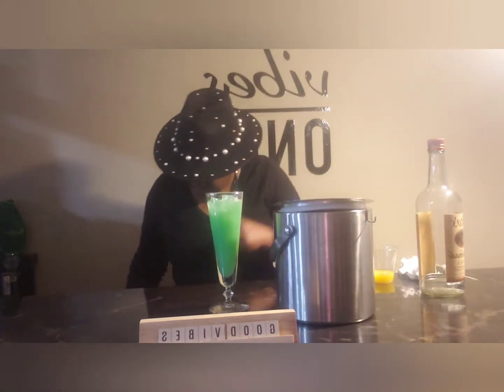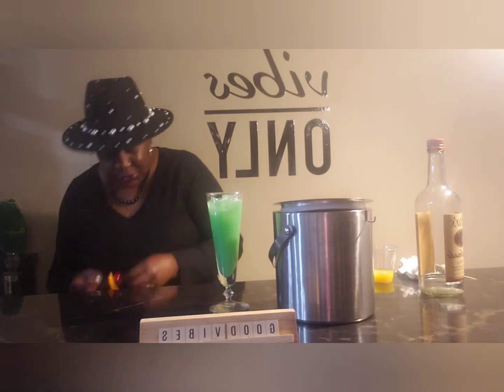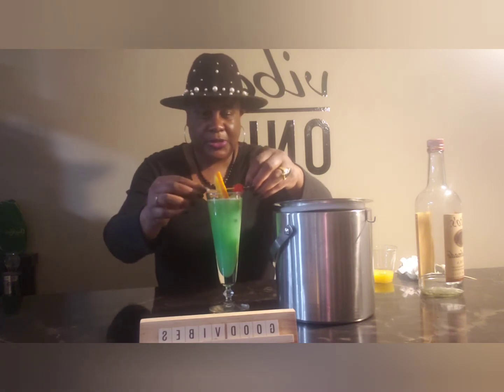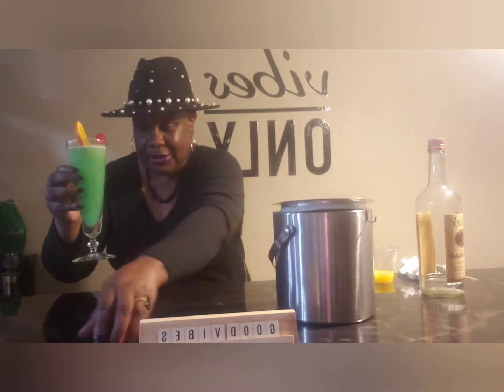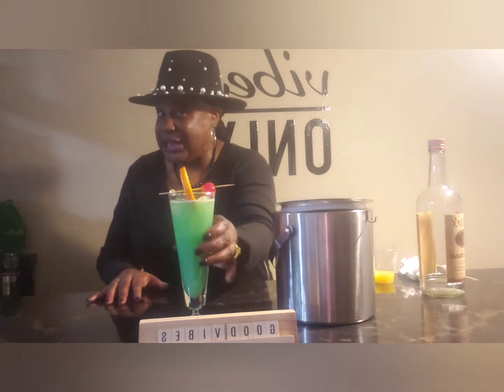One other thing it's going to need is, of course, a little garnish. I have an orange with a maraschino cherry. And there you have it — the Fuzzy Leprechaun. That is a pretty drink right there. So let's go ahead and do a taste test.